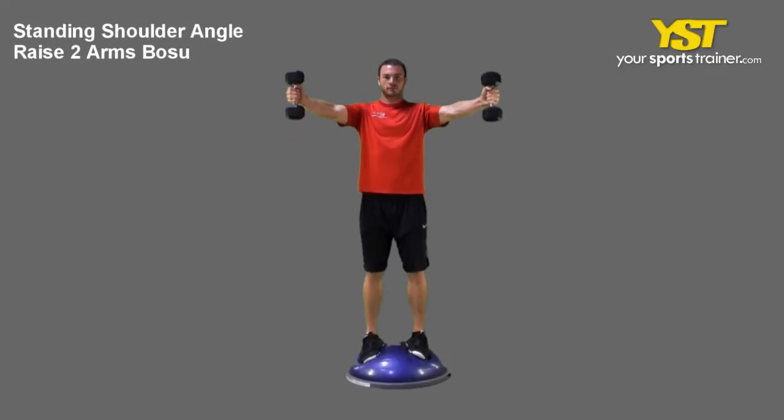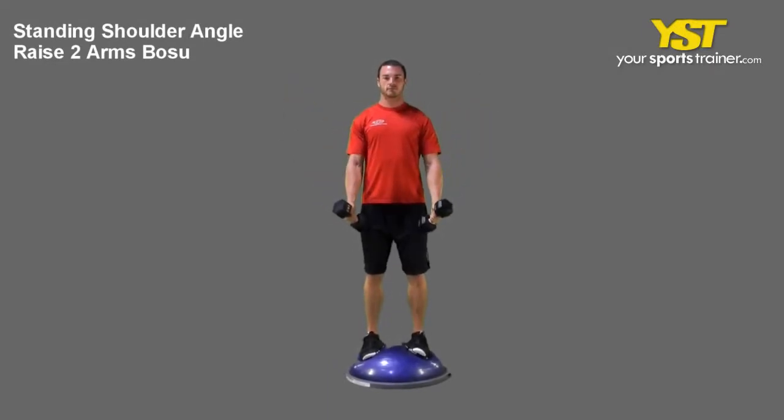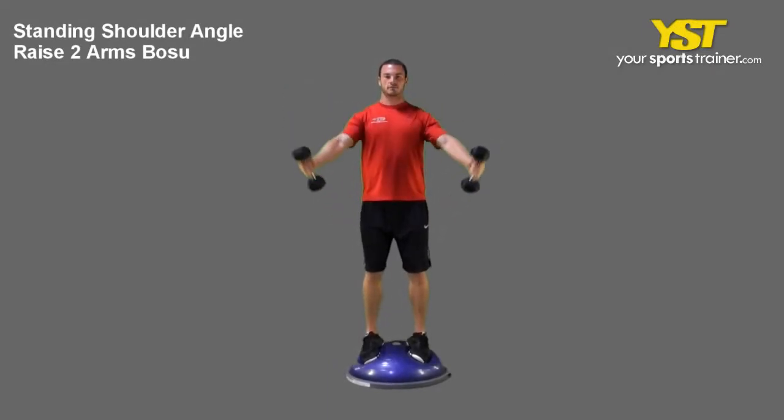This video clip shows how to do the Standing Shoulder Angle Raise-To-Arms Bosu exercise.